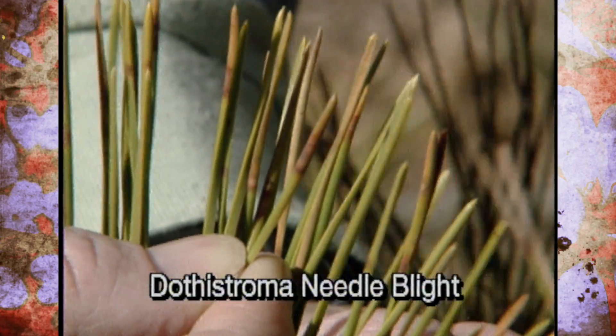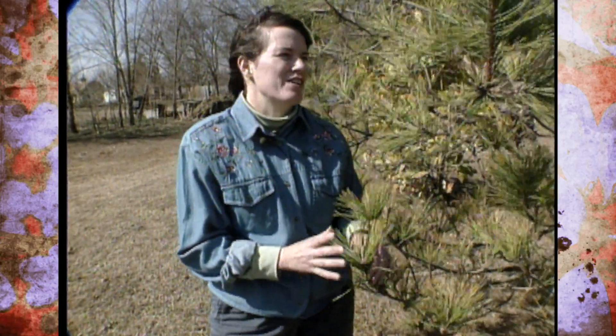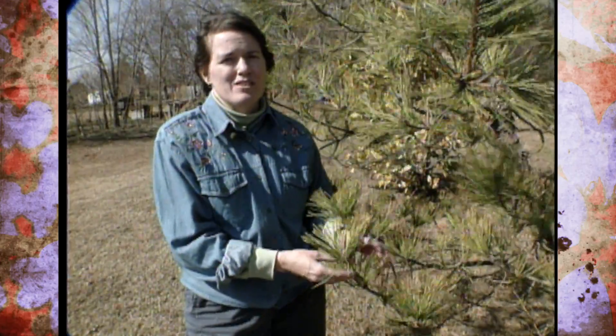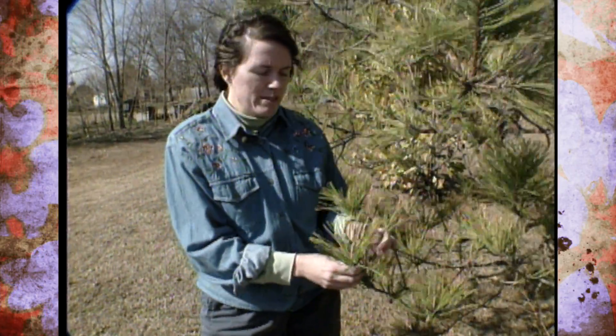Dothistroma needle blight is a fungus that's very common here in Oklahoma, but it particularly takes hold on trees that are in unthrifty conditions, such as a heavily compacted soil, a very wet soil, or if the bark has been damaged in some way.